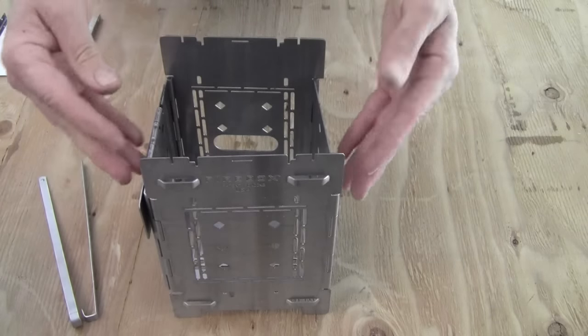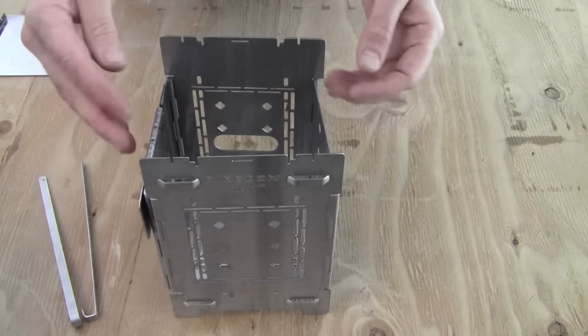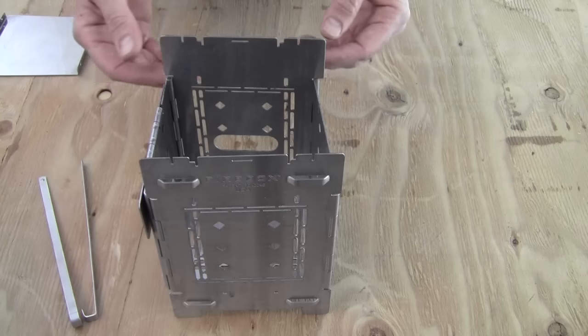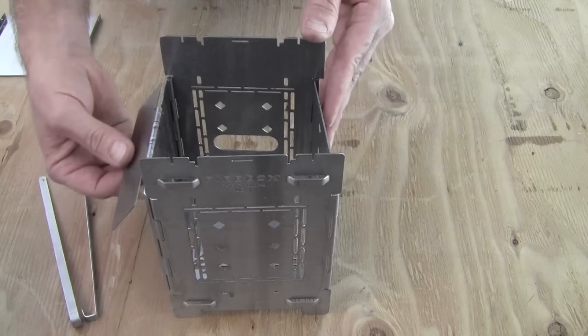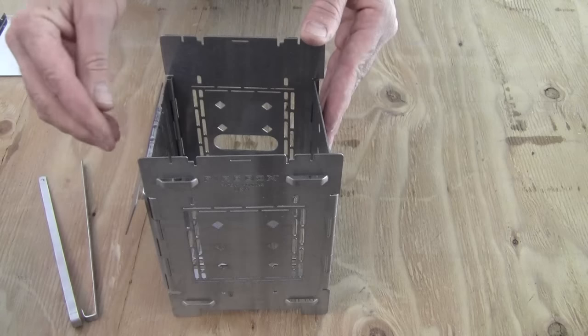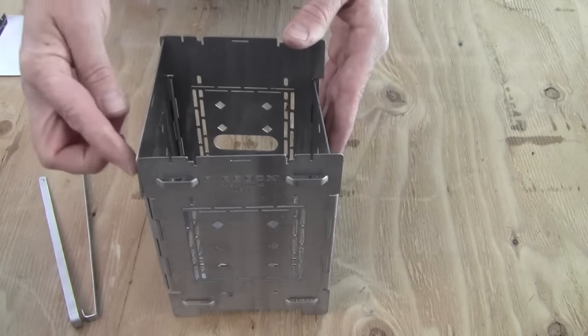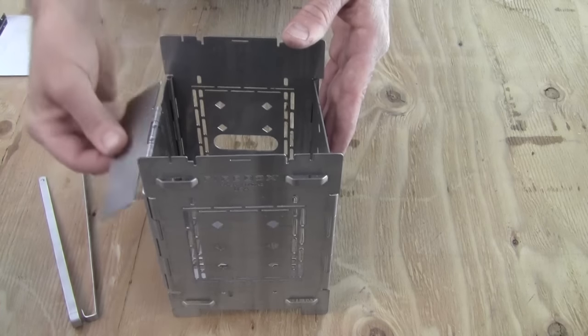As all of these pieces of metal heat up, they expand and the fitment becomes much, much tighter. So if this feels too loose to you when it's cold, just understand that it will tighten up when it is hot. So it's very important that this be a little bit loose when it is cold.